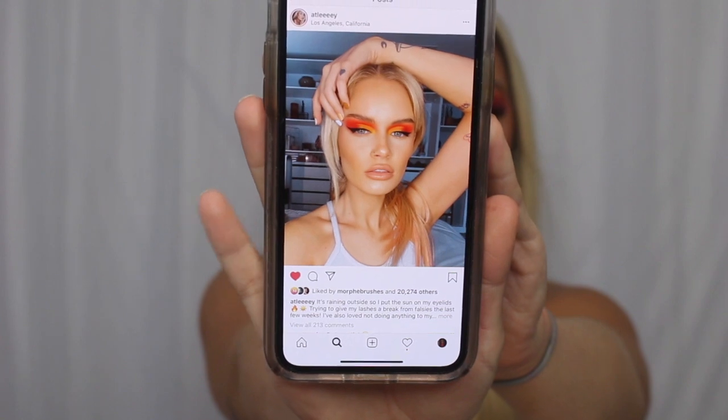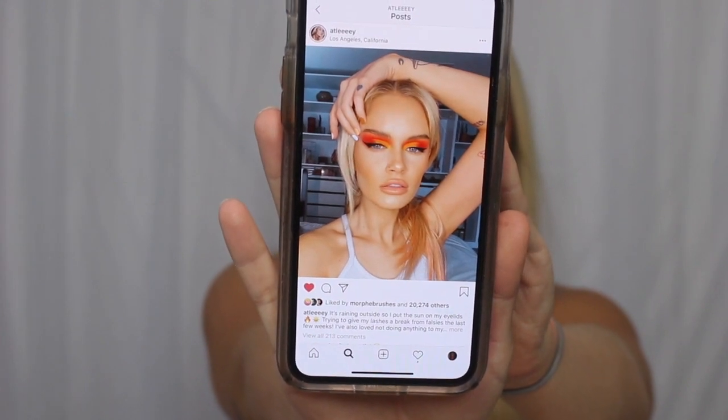Hey everyone and welcome back to my channel. For those of you who don't know me, my name is Madison Lee and today I'm going to be doing a look based on this photo that I saw. Her name is Ash but her handle on Instagram and YouTube is Atlee, A-T-L-E-E-E-Y. She is gorgeous, she's so talented but I saw that picture and I thought it was so cool so I wanted to do something kind of similar.